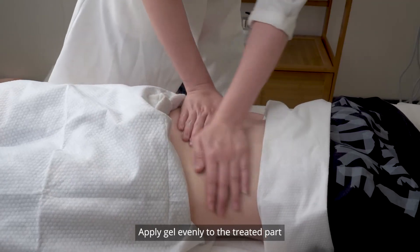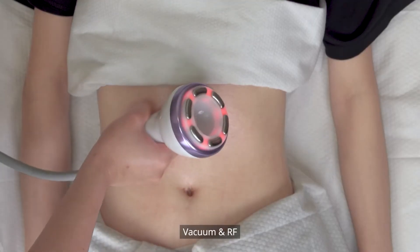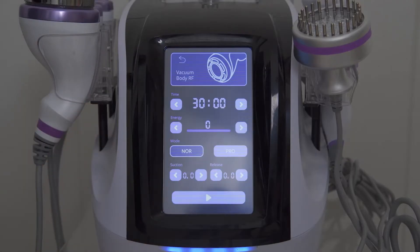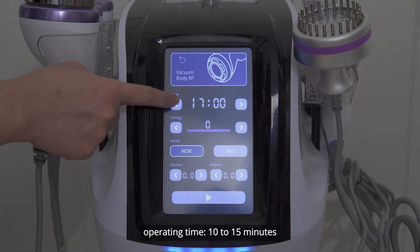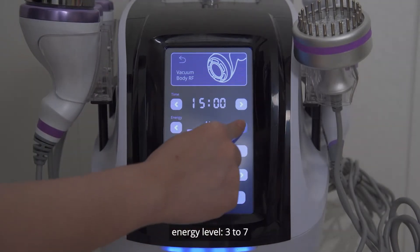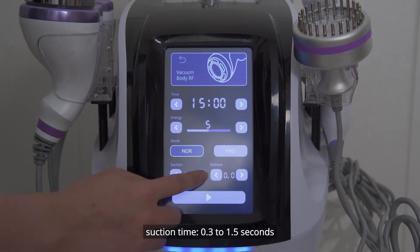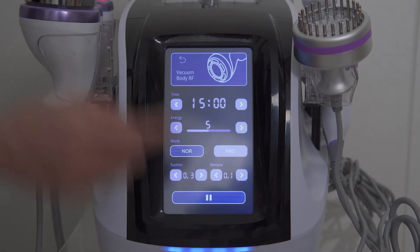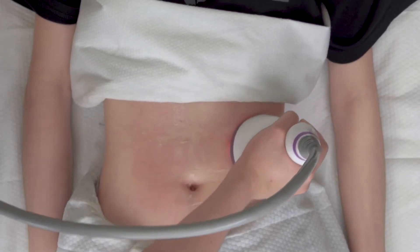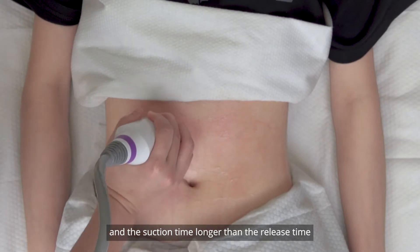Clean the treated part with a towel. Apply gel evenly to the back. Vacuum and RF — promotes the movement of the intestinal tract and firms and shapes the body. Parameter setting: operating time 10 to 15 minutes, energy level 3 to 7, mode norm, suction time 0.3 to 1.5 seconds, release time 0.0 to 0.8 seconds. Please adjust suction per individual tolerance; suction time should be longer than release time.